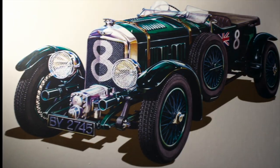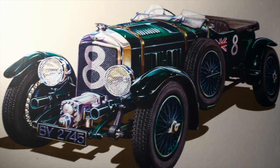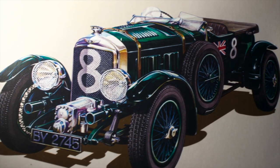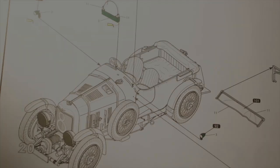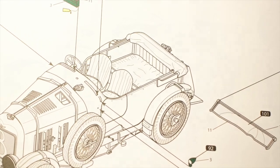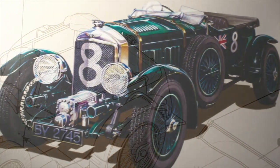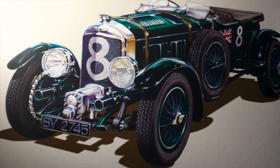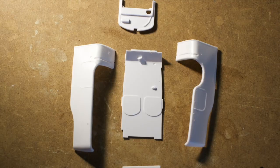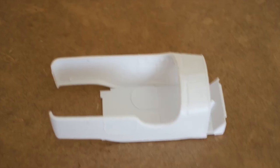This is a Bentley 4.5 liter blower, also known as a supercharger. And this is its ugly rear end. The kit from Heller is a nice representation of the original. Some details are missing but overall it looks like the car. The body comes in separate pieces and needed to be glued together.